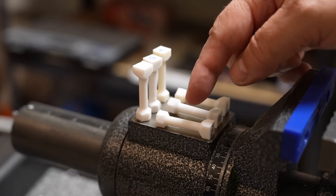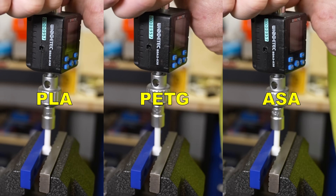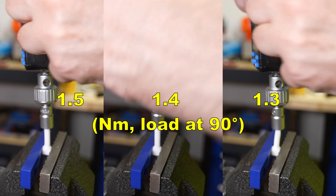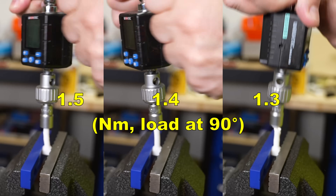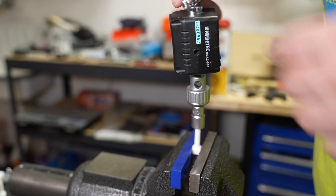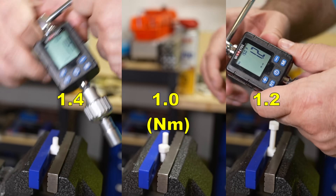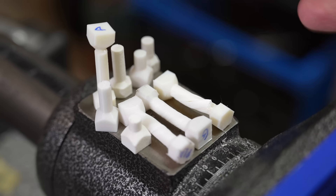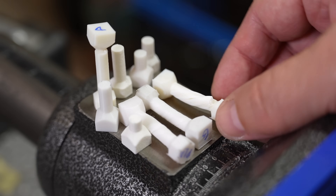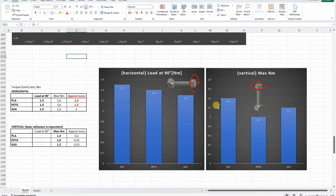Torque or twist test with both horizontal and vertical printed test objects, starting with the horizontal ones. Mostly recording the load at 90-degree rotation, testing all three materials side by side. Now the vertically printed PLA — in this case I can only record the maximum load. Results are more or less typical behavior — objects printed vertically break more suddenly. In both cases PLA is the strongest between these three.